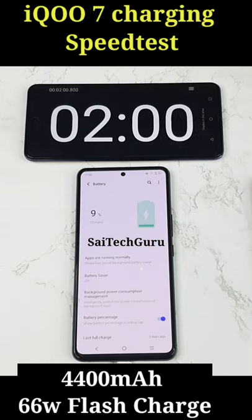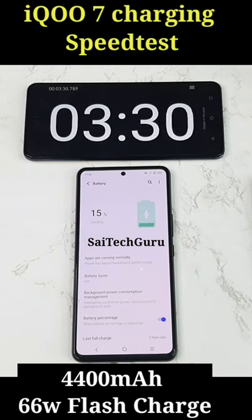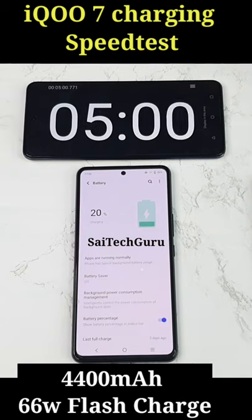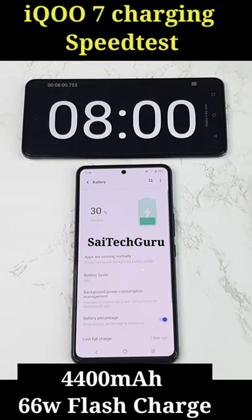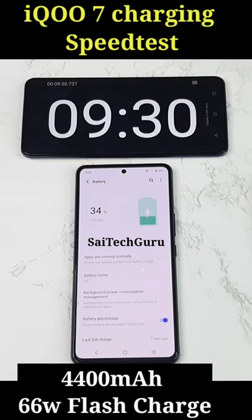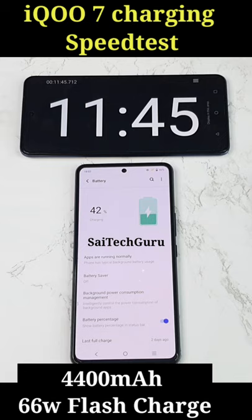Hi friends, welcome back to my channel SciTecher. In this video I am going to do the time-lapse video of the iQOO 7 device charging speed test. As you can see, right now I am trying to charge this device when the screen is in ON mode. Let's see whether the phone can actually charge faster or not when the screen is in ON mode.